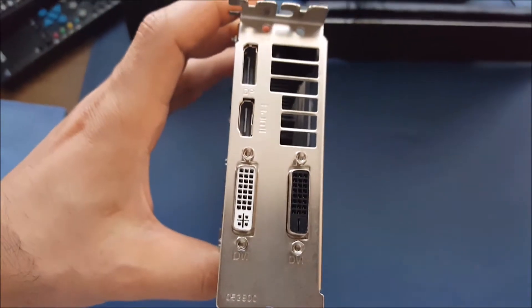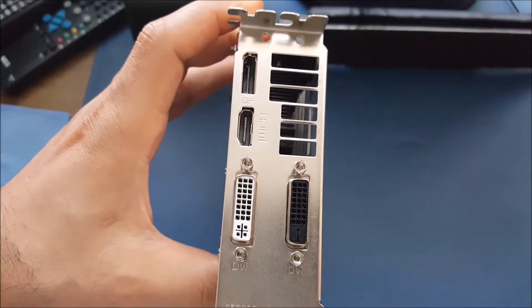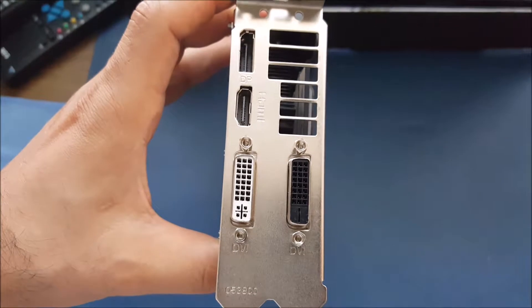On the rear it has HDMI, mini DisplayPort, and 2 DVI outputs.